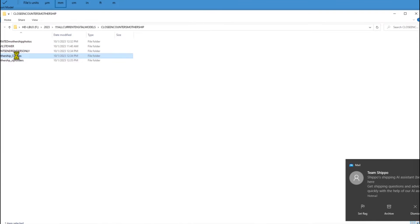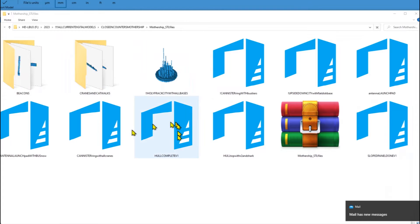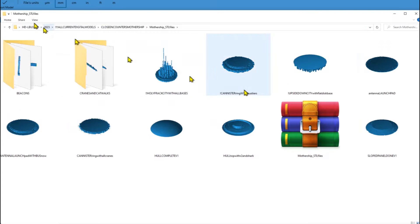There's a folder for the STL files, and there are some subfolders. In the main file, you've got the different parts all laid out: the city, the canister ring, the upside-down city, the slope dome — everything is all here. This is what you'll get in the zip folder, so just go ahead and unzip that and you'll find all of these.